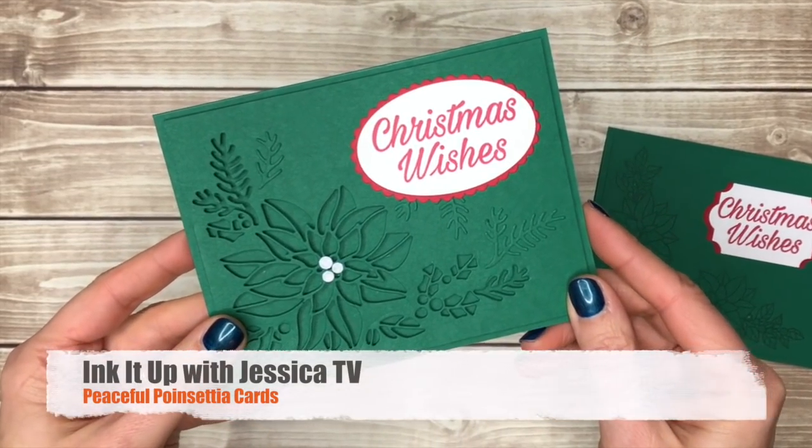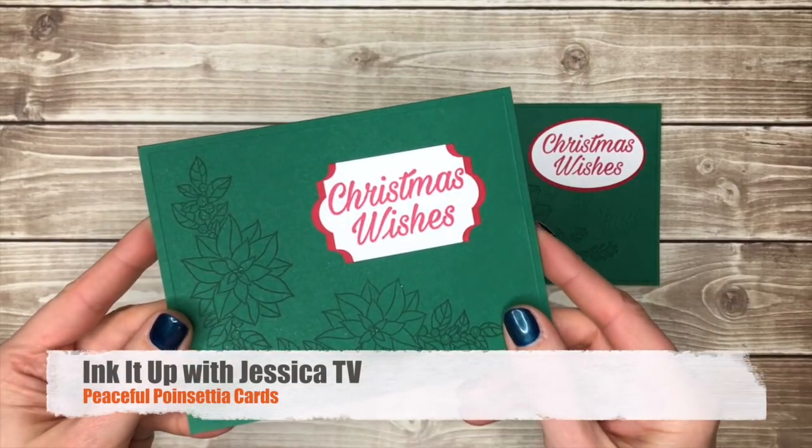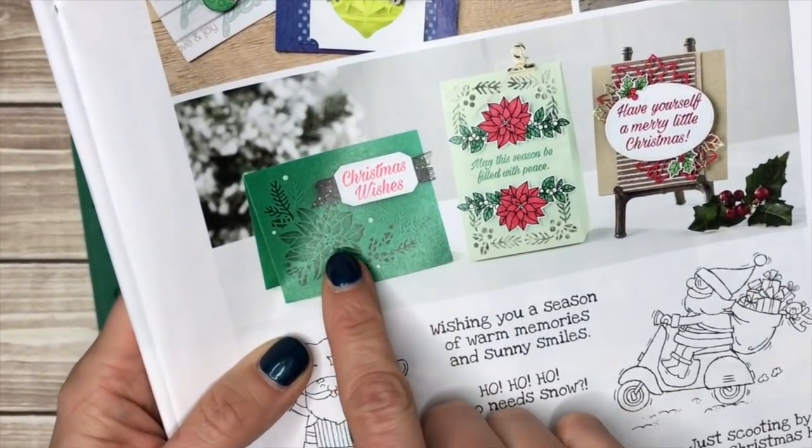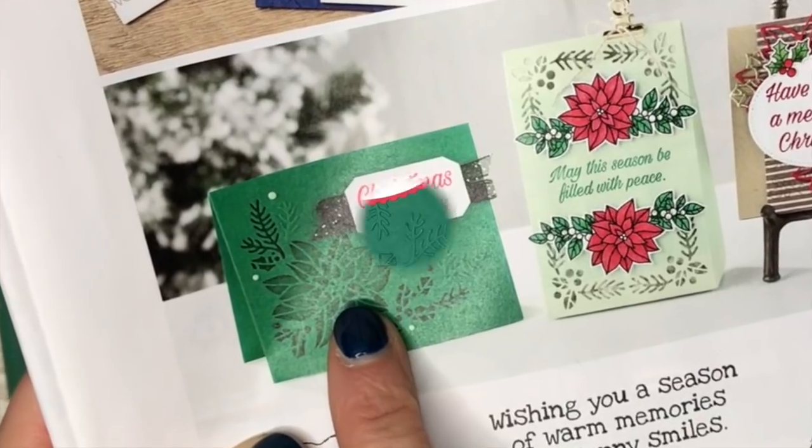Welcome to Ink It Up with Jessica TV. I'm Jessica Taylor and in this episode I'm going to show you how I took inspiration from the Stampin' Up! Holiday catalog and made two versions of this pretty poinsettia card.